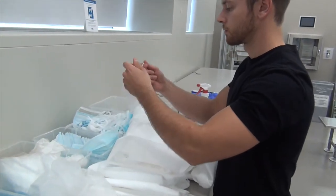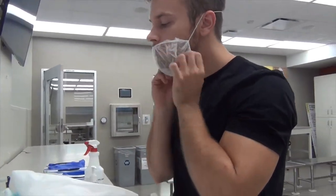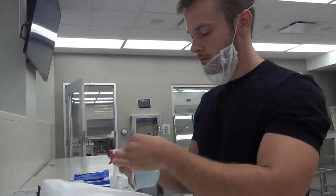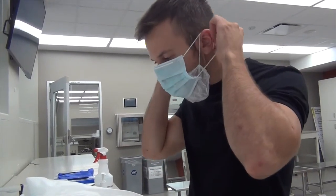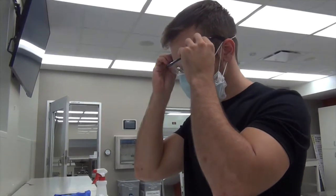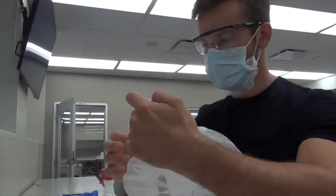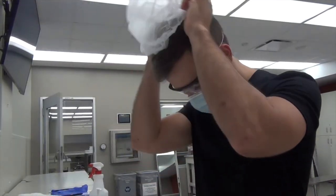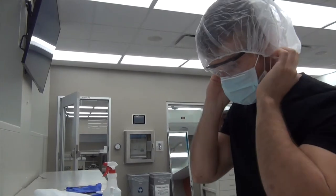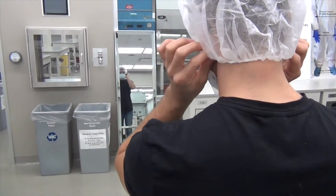Next, you are going to put on a beard mask if applicable and a face mask. Make sure that the face mask has the blue part on the inside. Next, you are going to put on a pair of goggles and then a hair net. Use the vertical mirror to make sure that all of your hair is covered.